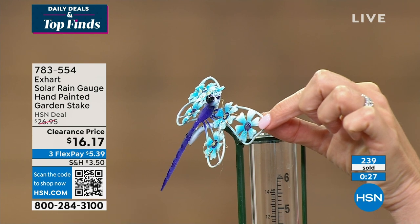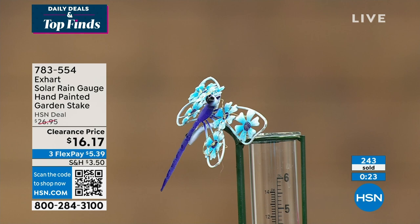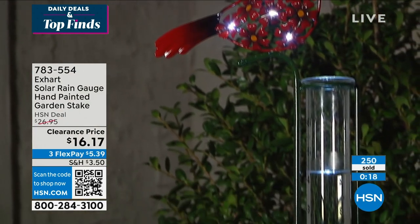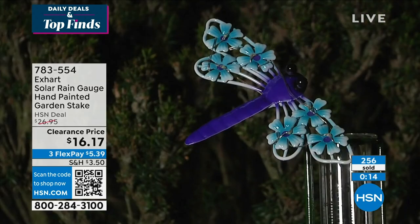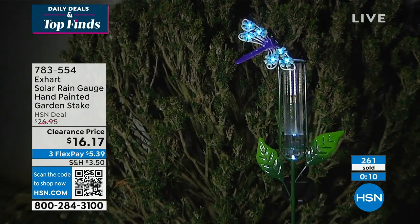We only have in the 300s now of what we have left in dragonfly, so that dragonfly is likely going to be the first one to go. The number to get your rain collector home is 783-554. They're so beautiful — so have fun with those and enjoy.